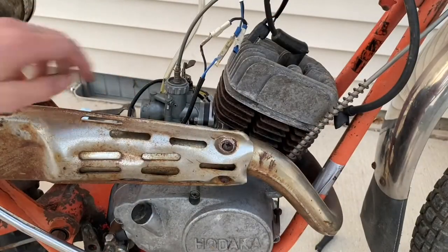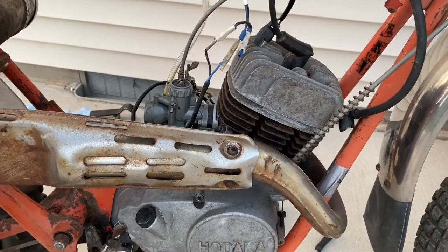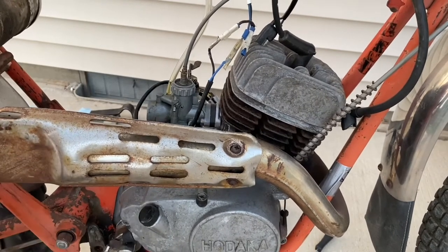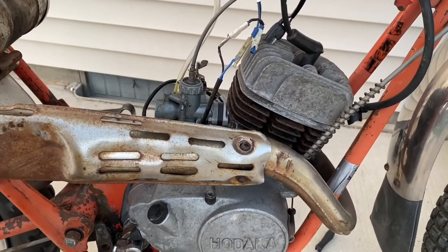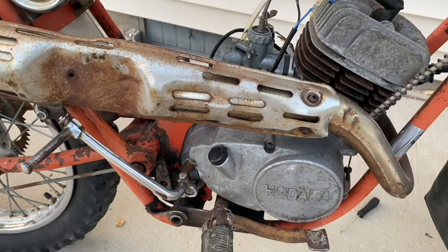I put a little bit of fuel in the carb — this is hopefully gonna be the first time the bike runs. Alright, here we go. The kickstart shaft is shot so bad I can't even crank the bike over anymore, so I'm going to have to replace that. That really sucks.